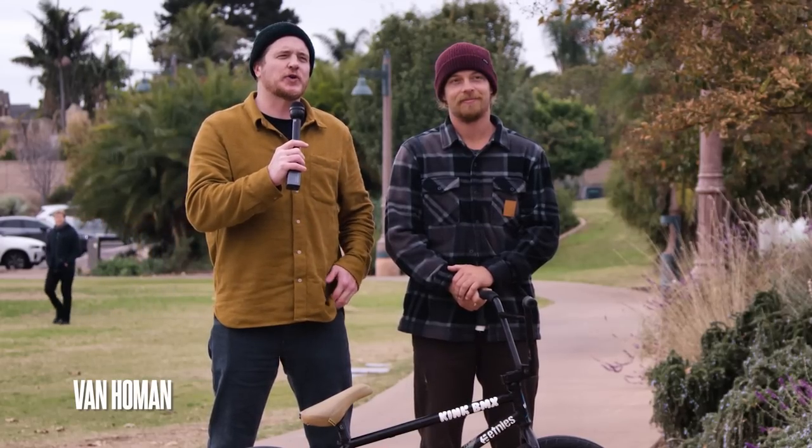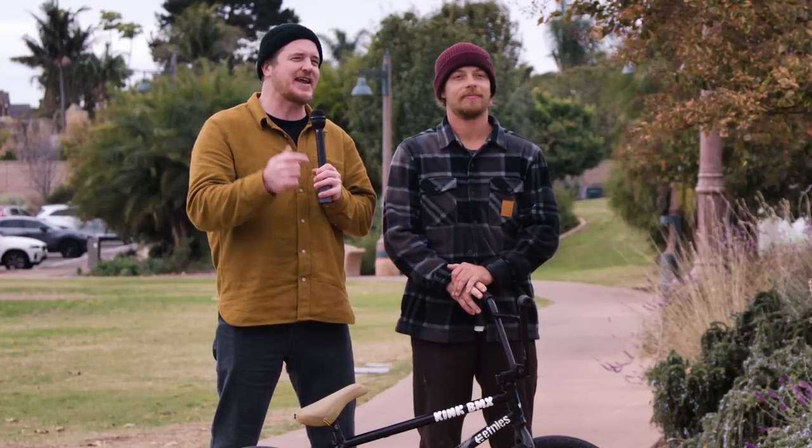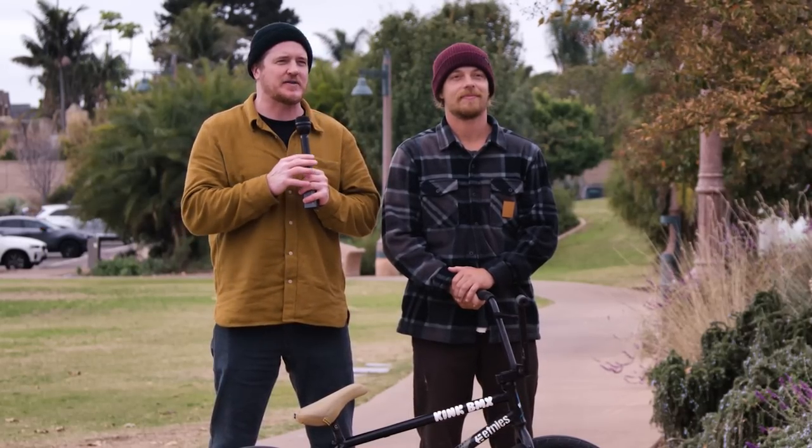Hi, I'm Van Homan. Welcome to Source BMX. Today I'm here in San Diego with street legend Nathan Williams and we're gonna take a look at his Kink Williams build kitted out with Cinema parts.